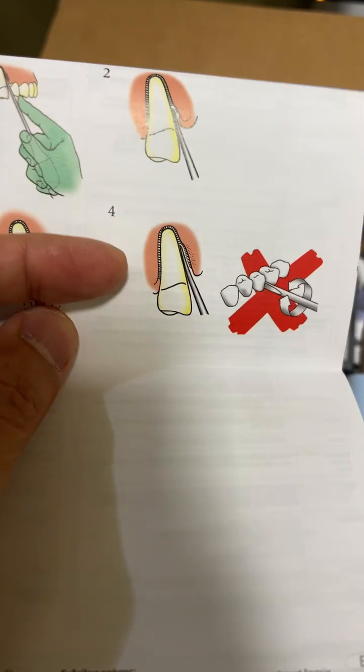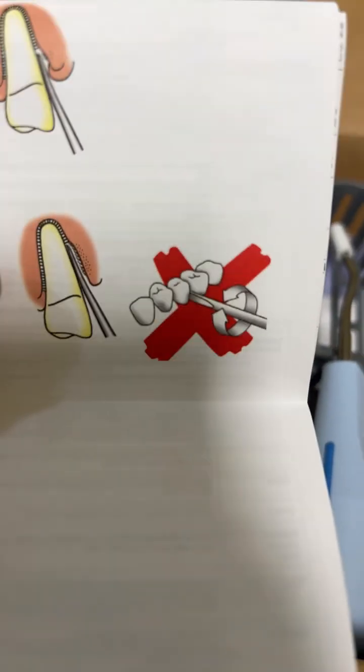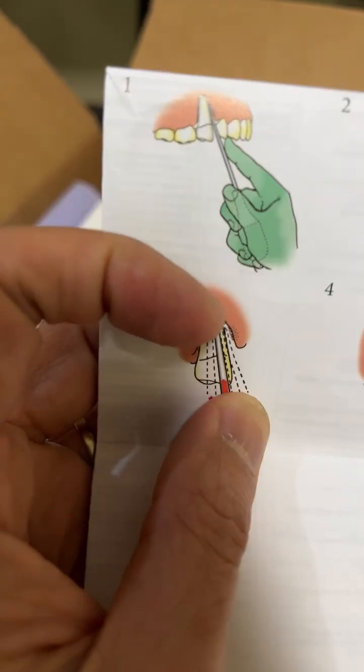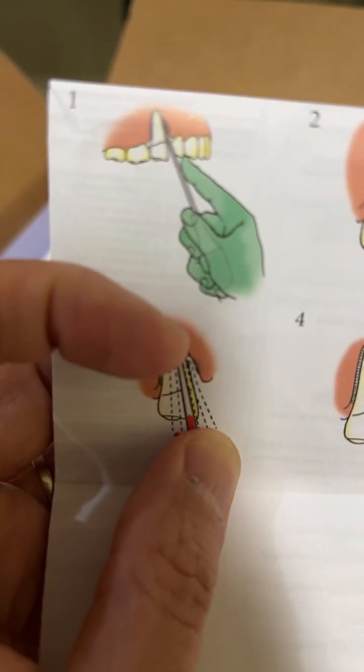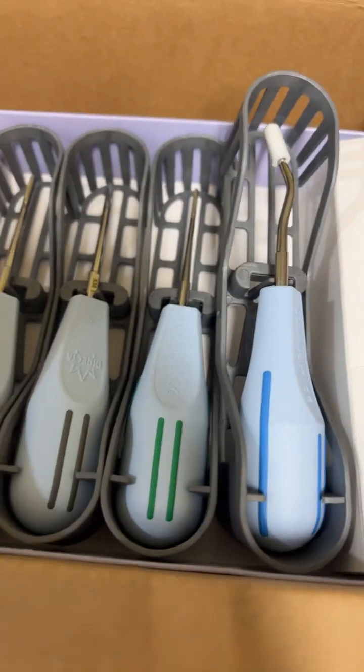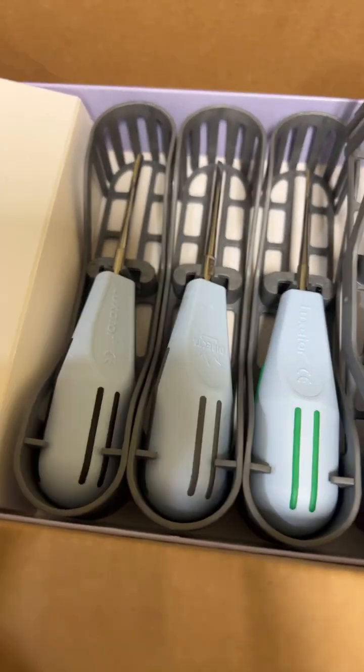Then finally you move and take out the tooth with forceps. This is what you don't want to do — when you do this, you can potentially damage the adjacent tooth. Use your finger rest — that's how you do it properly.